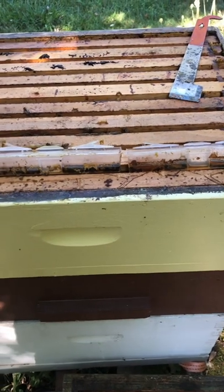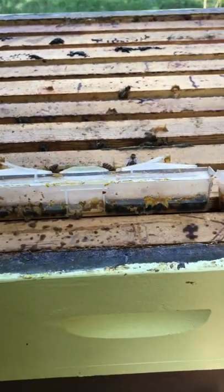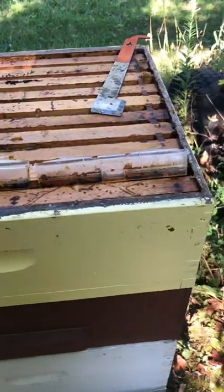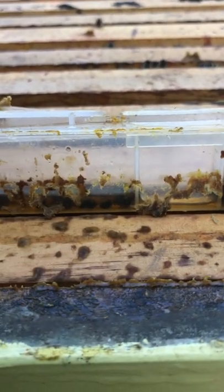Hey everybody, just thought I'd record a quick video as a follow-up to the beetle traps I've been using. These have been in this hive for two weeks, and they're quite packed with beetles — may be difficult to see since we're in the shade — but there's too many to count, so I can say they work.